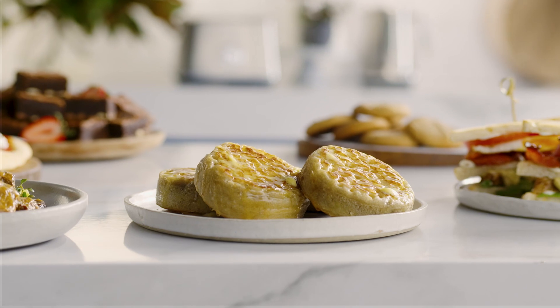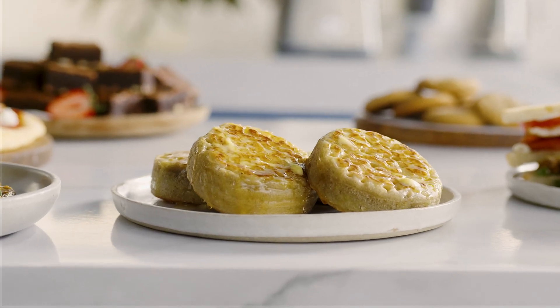A homemade crumpet with buttery goodness — what a way to start your day, right?